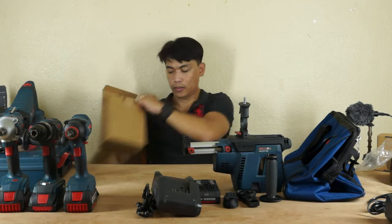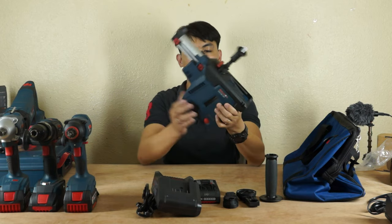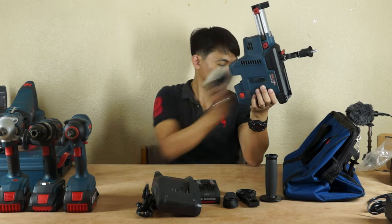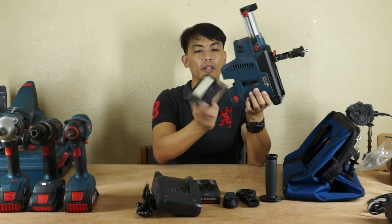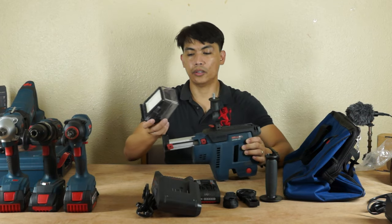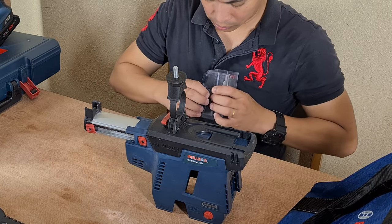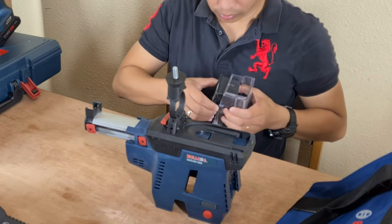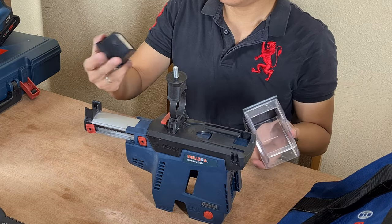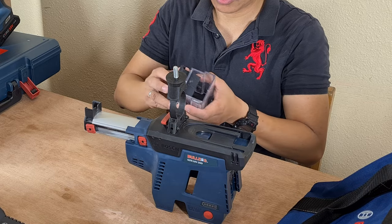So this is the dust collector. This is the filter — a washable filter guys. You can easily remove this one and you can wash this with water after using.